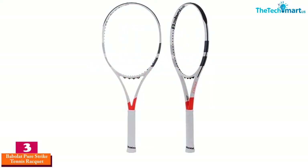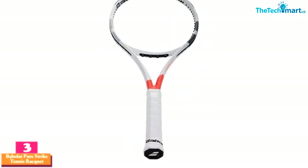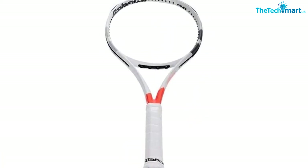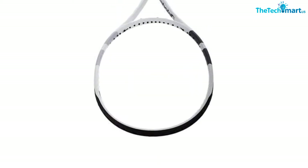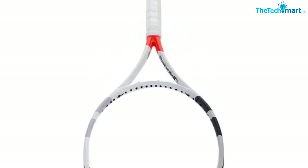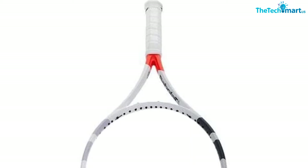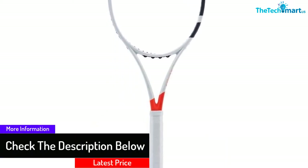At number three we have the Babolat Pure Strike tennis racket. With this tennis racket you can have a better advantage, as it lets you select from multiple sizes. You will find a thin-beamed frame so that there will be precision shot-making. This includes a graphite frame and ensures easy maneuverability. Moreover, it has a head size of 98 square inches and allows you to make different types of strokes.